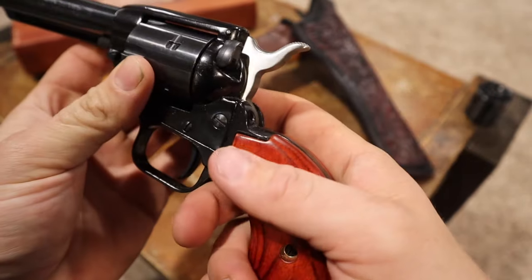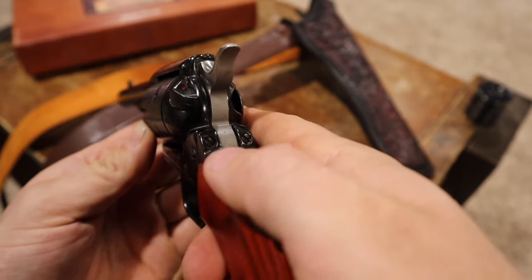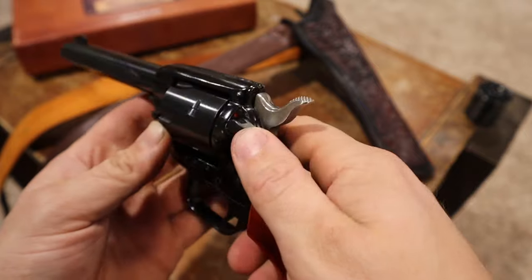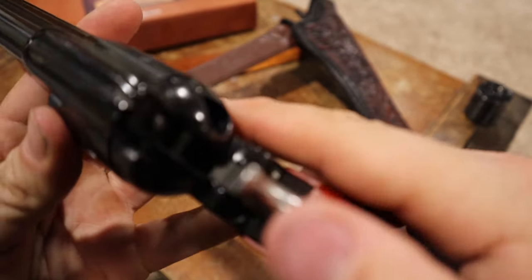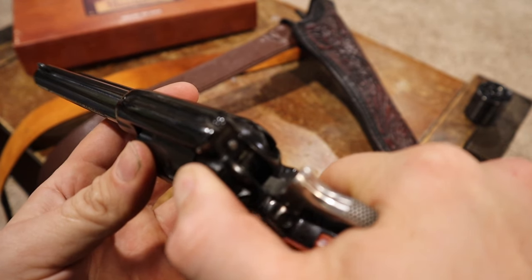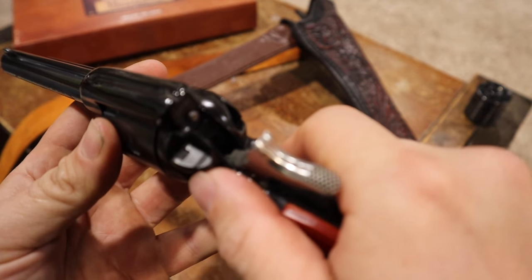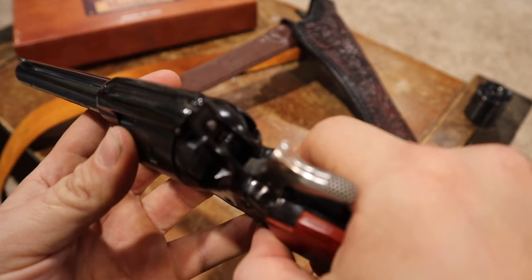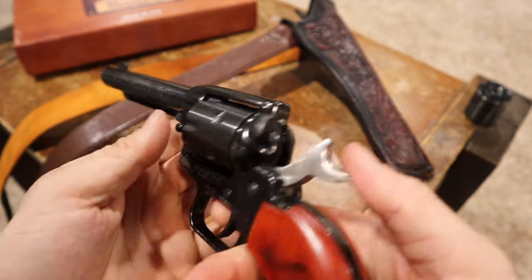We're checking it right now — set her at half cock to free up the cylinder. This gun does have a safety on it. You can see red for fire, and the way that works — you can see the bar move right below the firing pin. See how that went down? That's a little physical block that blocks the hammer from the firing pin.